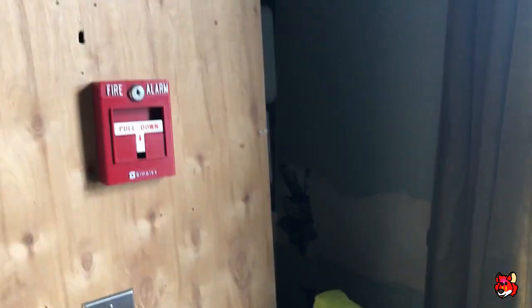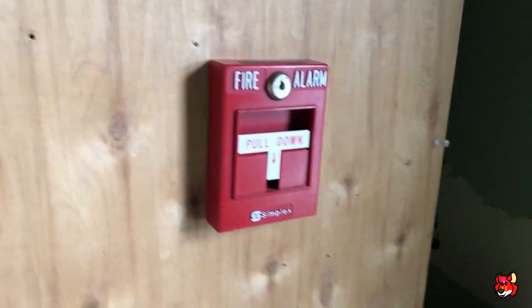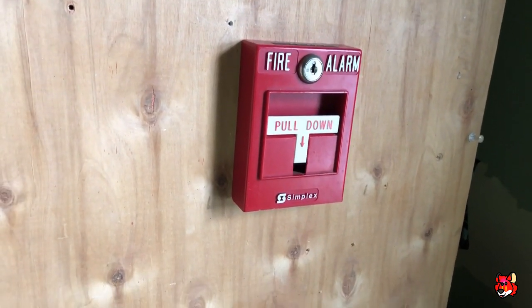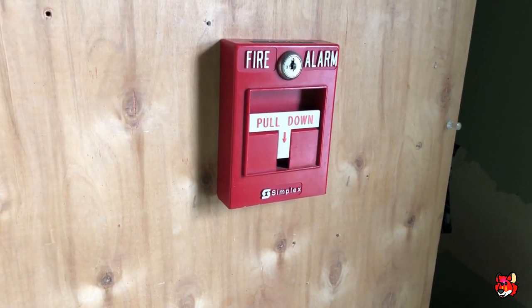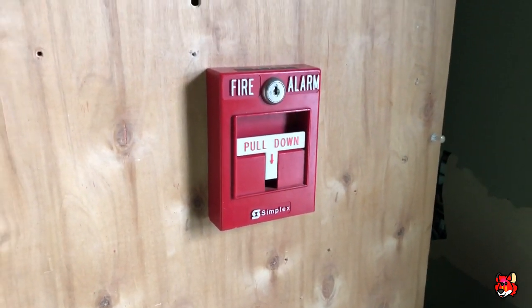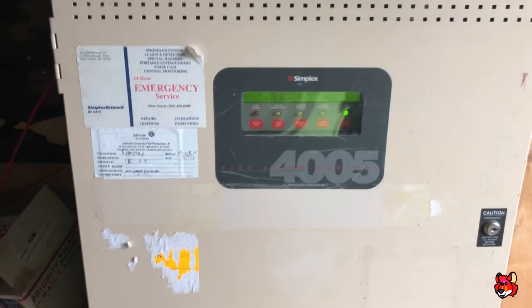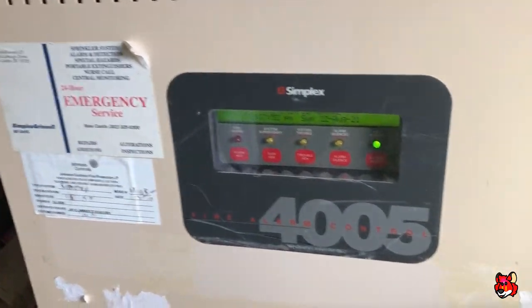The panel that I chose is a Simplex panel, as you can tell from the title. For those of you who already know what it is — it is a Simplex 4005. Simplex 4005.